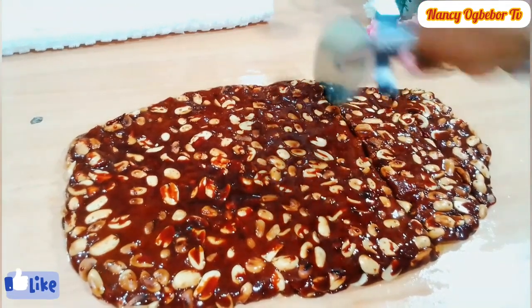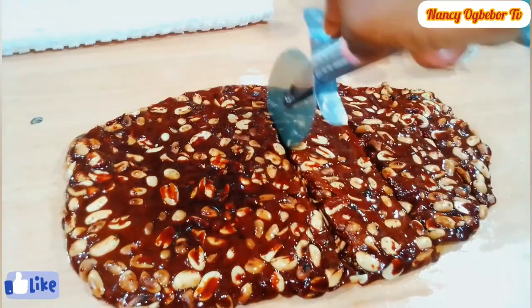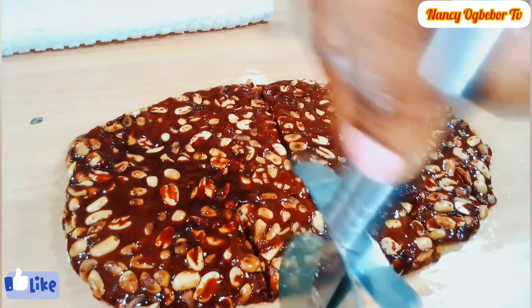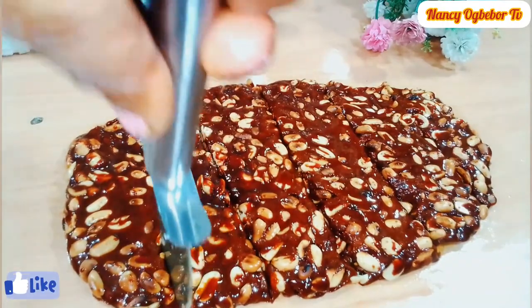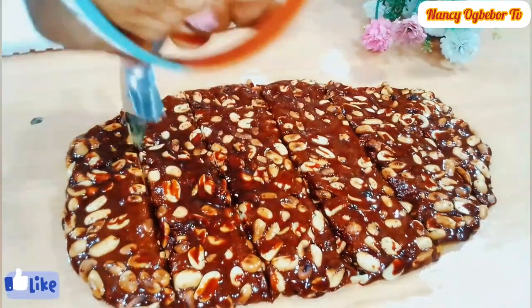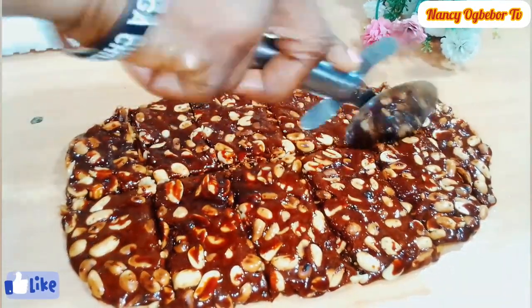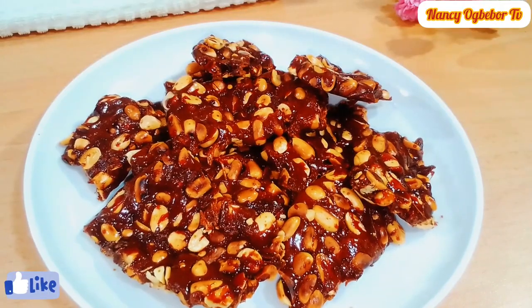You can store this in an airtight container once it is completely cooled at room temperature. Do not refrigerate this, as the moisture from the fridge will cause the brittle to soften. This can last you four weeks.